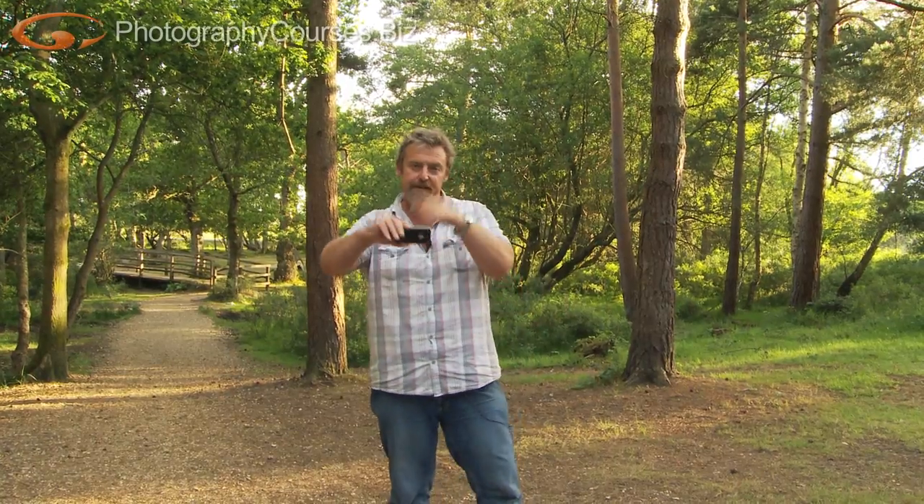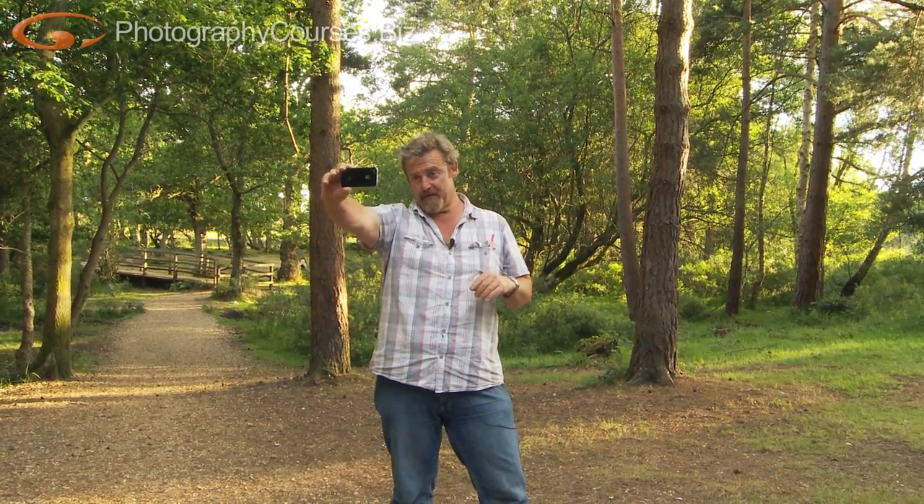There are two ways you can do it: you can either prop the phone up on something and be on the other side of it, or you can reverse the camera so you can see yourself in the screen. I think that's the easiest way even though it drops the video resolution — it doesn't matter. This doesn't need to be a professional slickly put together video.